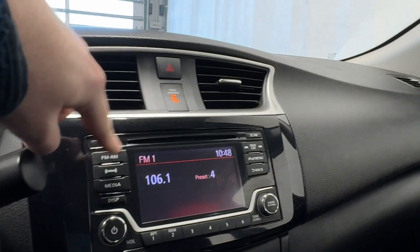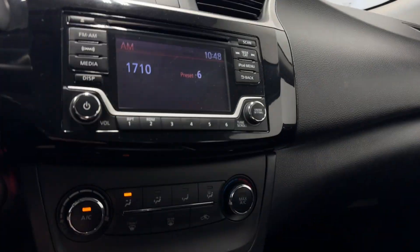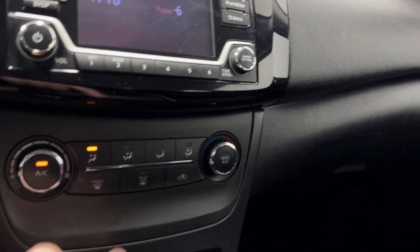Infotainment, air vents, hazard lights. Got AM, FM, and Sirius XM radio available. Volume and tuner rockers, fan controls, and AC button.